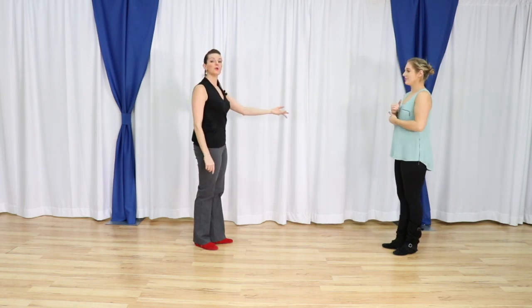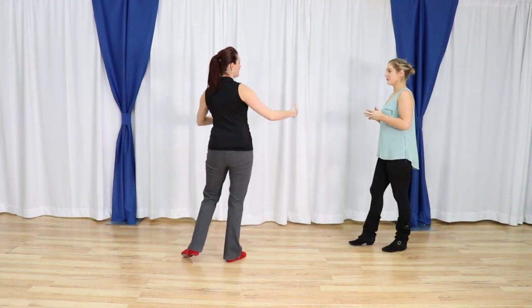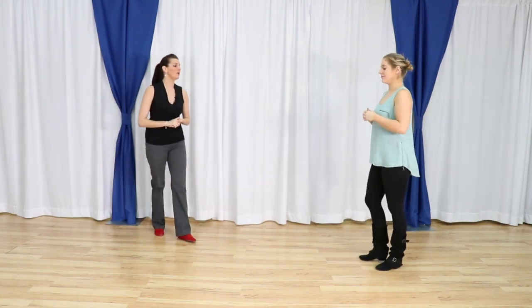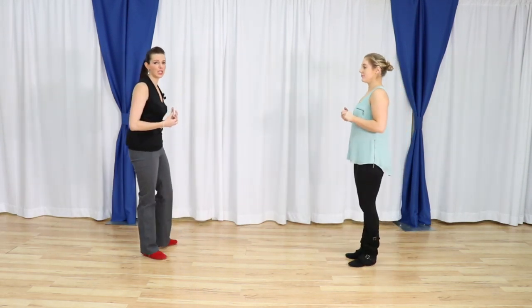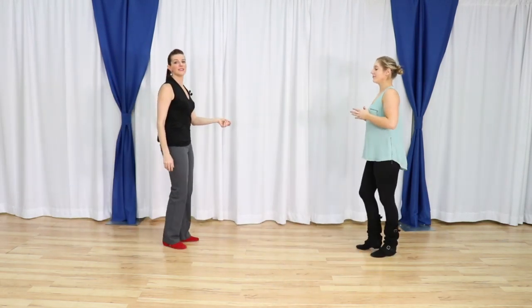With the arm, you're bringing your follower forward and turning by that two. So one, two, three and four, we turn five, six, seven and eight. Follower's footwork: she steps forward for one, turns back for two, back together forward, pivot back, back, and an anchor step. With counts: one, back two, three and four, five, six, seven and eight. We're going to each do our part not touching, and then we will try it together again.